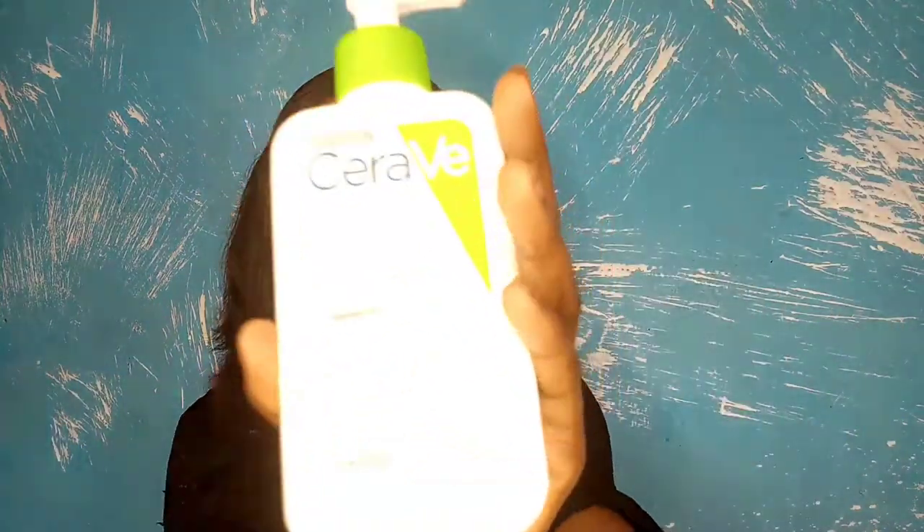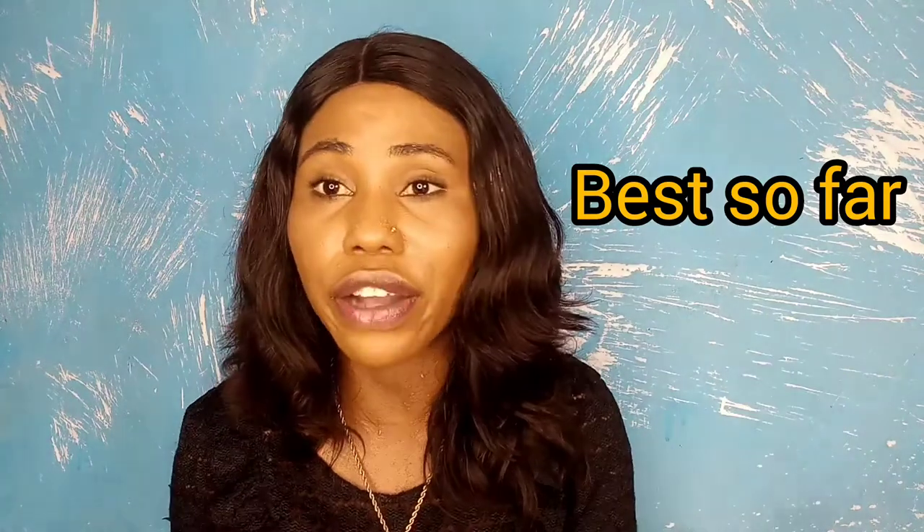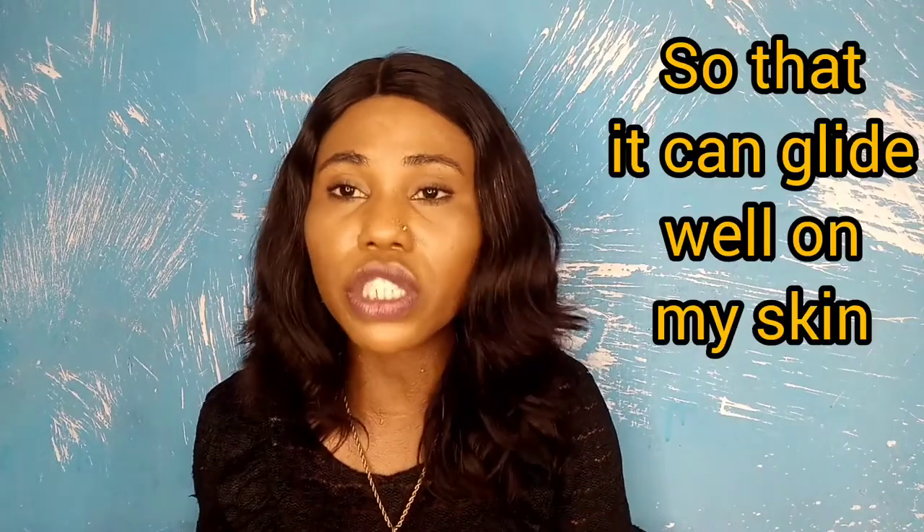I sometimes use this CeraVe Hydrating Cleanser because it's super nice and does not dry the skin out — I'm going to review that product soon. I started off using oils, then switched to shower gel, then switched to this cleanser when I ran out of shower gel. It works really fine. You can use anything — if you can stand the abrasiveness, you can just leave water on your skin and go in with the scrub, but I like to go in with something hydrating first.